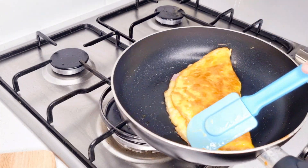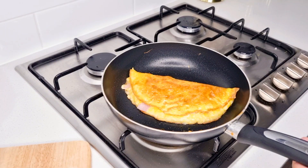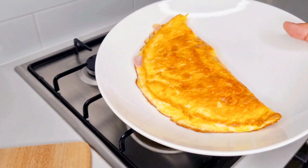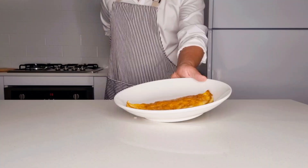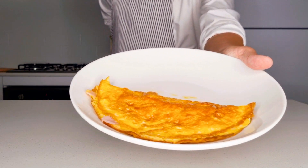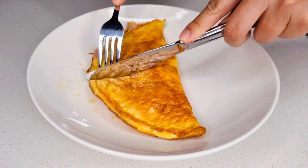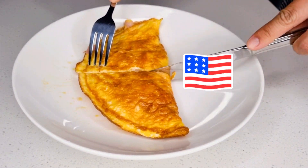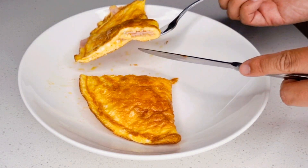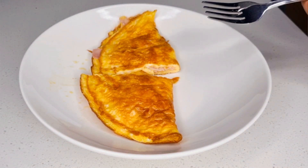The next step is to turn off the stove. Remove it all from the pan and plate the omelette. Congratulations — you have made yourself an official American omelette. So tasty, very quick, very easy, and the perfect breakfast to kickstart your day.